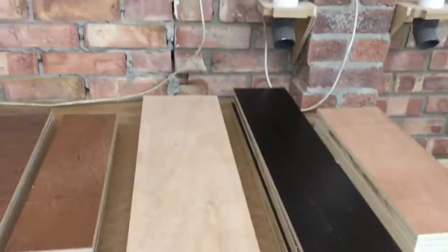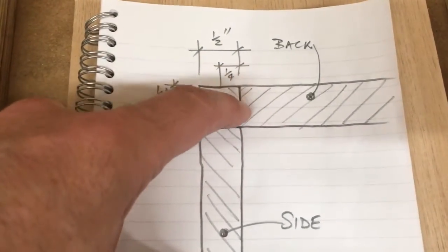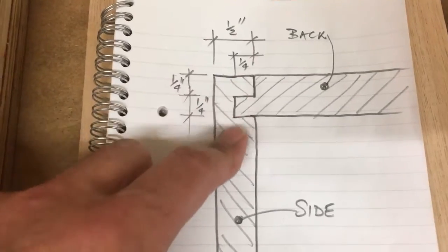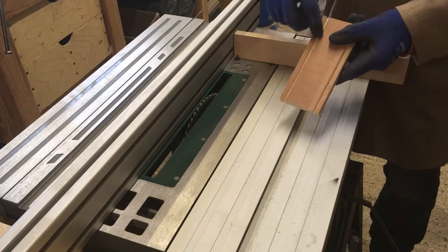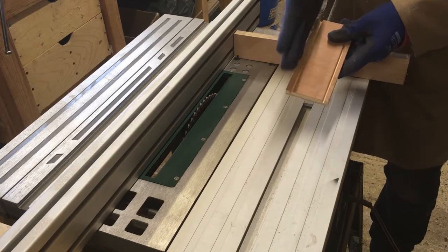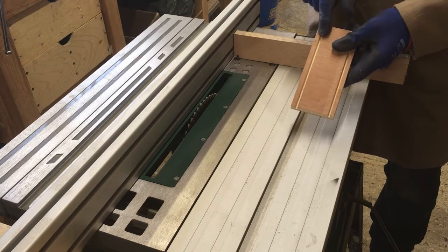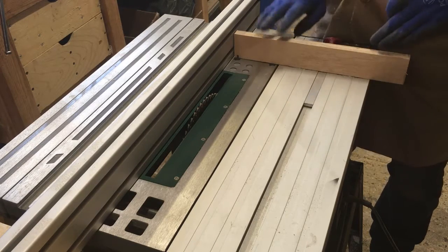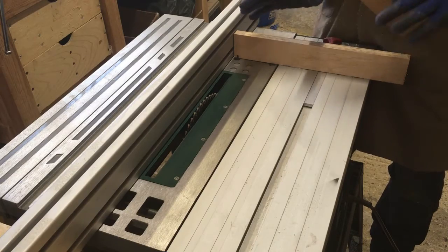I'm going to join these together using a simple dado and rabbet joint. The side panel is going to get the dado cut in it, the back panel is going to get a rabbet to match, and I'm going to do this on the front and back. I'm going to do the same setup on the table saw and then I should be able to run all the pieces through in one go. I've set the table saw up and run a test piece through for the first cut for the side panels, making sure that it leaves me with my quarter of an inch to accept the back panel and the front panel. I'm going to have to do this dado with two passes. I'll put this little sacrificial fence here just to reduce any tear out and also to give me something solid to push through the saw so I don't get any kickback.